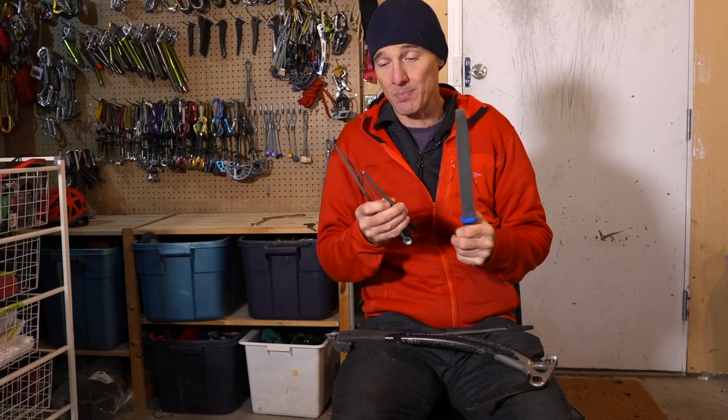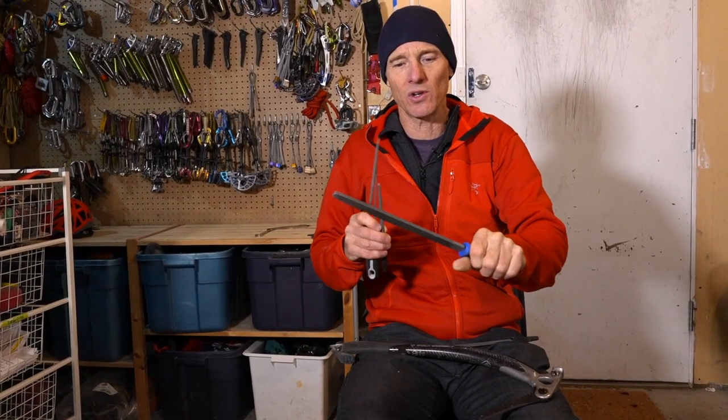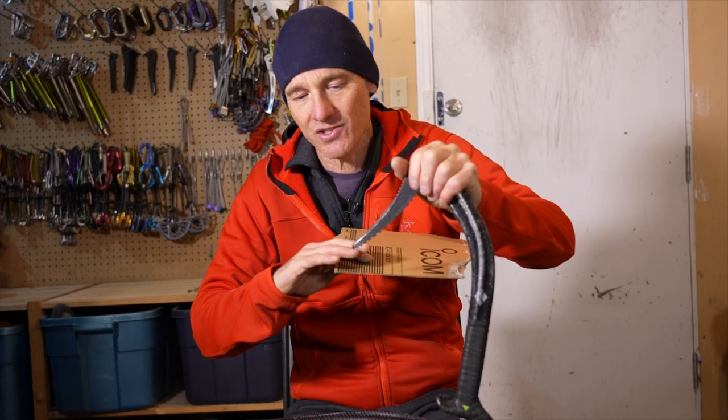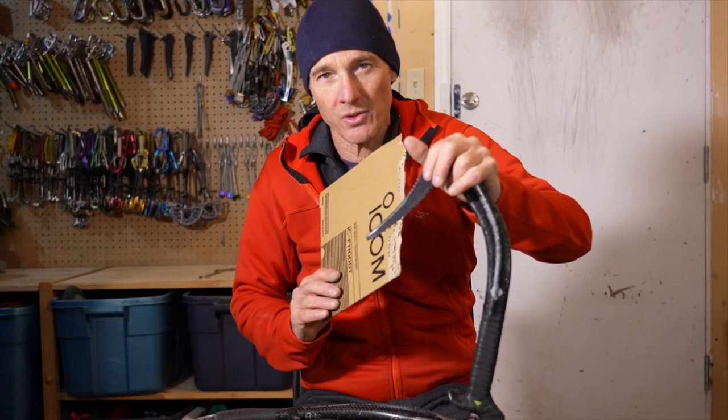If you want to do a good job sharpening your picks you need a high quality flat file - not some cheap special. Go spend some money and get a good one; it'll outlast many many picks. These teeth have to actually cut the steel on your pick - it's not rubbing, it's not sandpapering, you want to cut the steel, and only a decent file will do that. Also get some chainsaw files for radiusing the teeth along the pick so you don't get sharp angle stress problems and your pick won't break. Don't be tempted to use a grinder - it's fast, but you lose the temper in the steel and the pick won't hold well, can break, or becomes so malleable it just bends. Don't use any power tools.